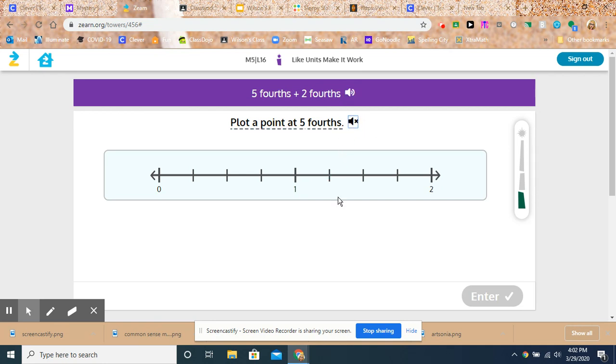Plot a point at five-fourths. So if I start at zero and I count five-fourths: one-fourth, two-fourths, three-fourths, four-fourths. Remember, four-fourths is equal to one whole. And then here's five-fourths. That's all they want me to do first. The directions at the top can throw you off sometimes — don't solve it yet, just do each one step at a time.